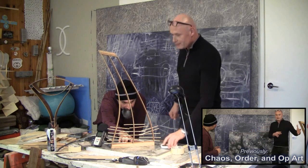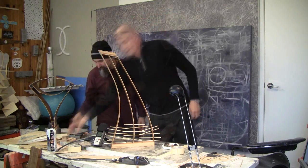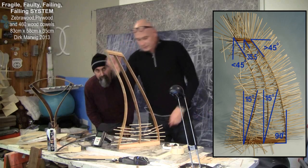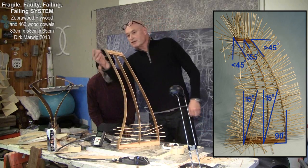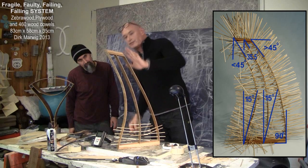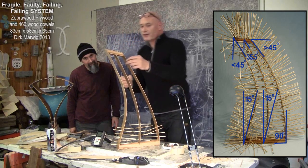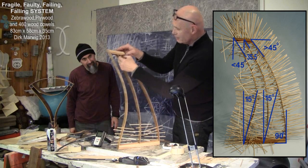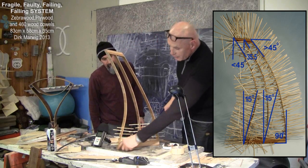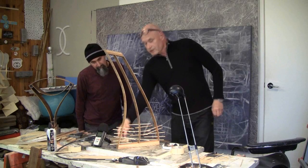I took two pieces of wood — one like this and a smaller one — and I cut it at a 15 degree angle here. Here's 90 degrees, here's more than 45 degrees, here's less than 45 — the opposite way around. Then in the middle I put a 35.5 degree angle right in the center of the smaller slab, and here a 15 degree angle, just like here. Then I cut three strips of wood.